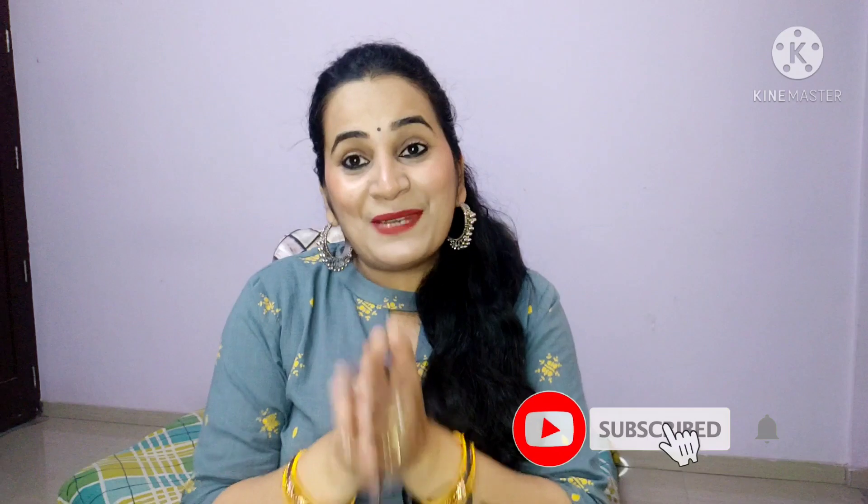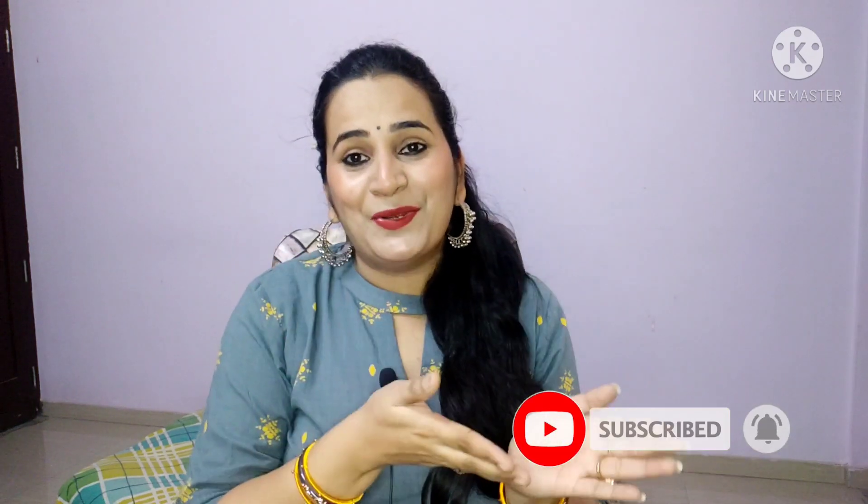Hi everyone, my name is Ekta and welcome back to my channel 'My Life My Home My Style'. Today I am going to do a Good Wives review of the Good Wives body lotion. Before starting the video, please subscribe and hit the bell button for notifications. Do follow me on Instagram — my handle is my life my home my style. Let's get started.